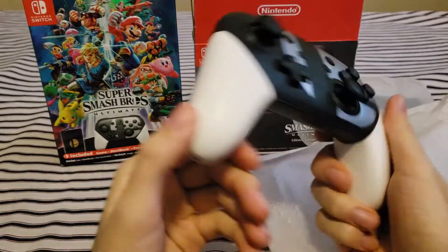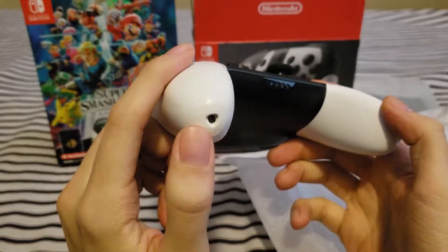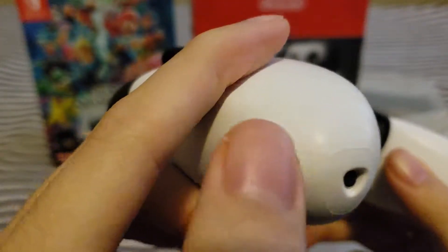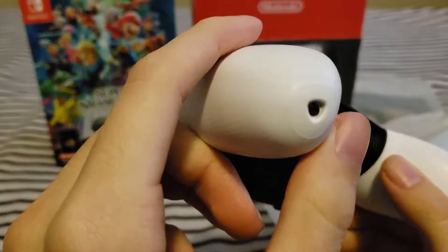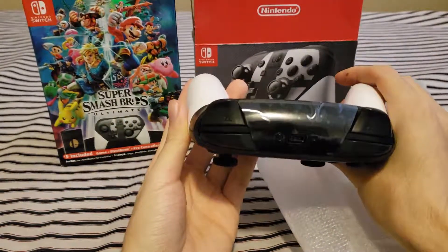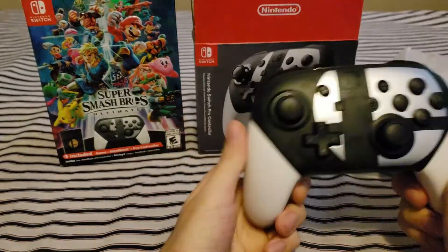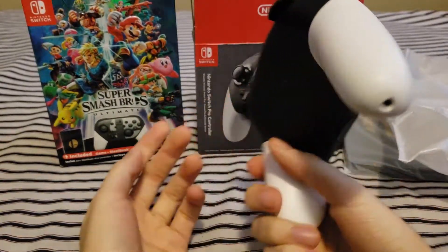That looks pretty cool. That's so dang good. You can kind of tell they did a different coating to protect the grip, because right here on the bottom it still looks like it doesn't have any protection on it — it looks more white than the rest. I guess it's to make the grip last longer. What I found weird is that they did Gamecube controllers too, so I'm not sure why they made a Pro Controller version if they know people play with the Gamecube ones — but I guess this is for people who would rather play with the Pro Controller.